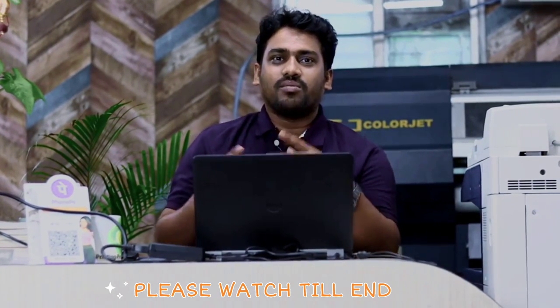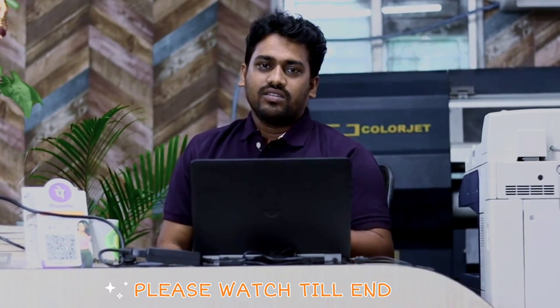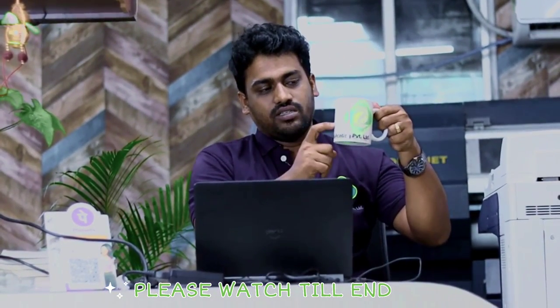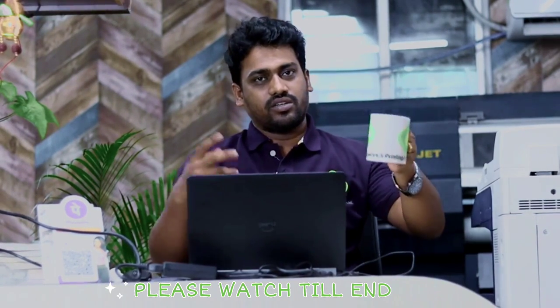So friends, I have brought a new video about coffee mugs. I was talking about a coffee mug — this is a coffee mug, this is a brand. I have brought a couple of photos.